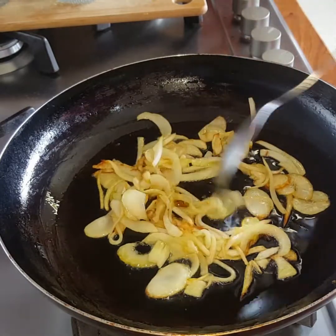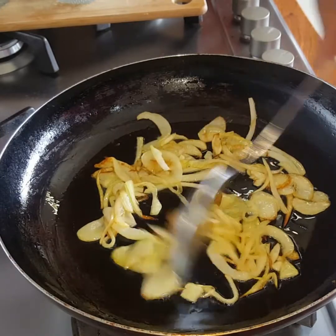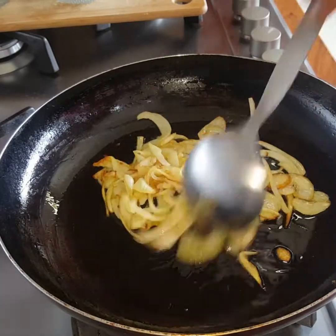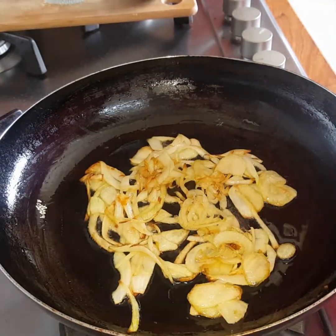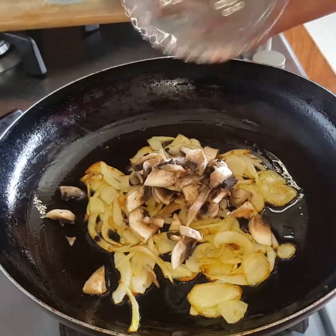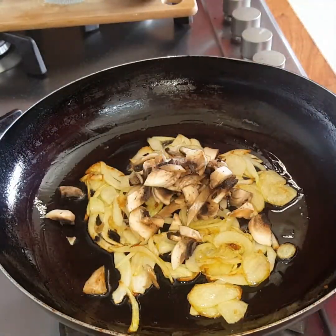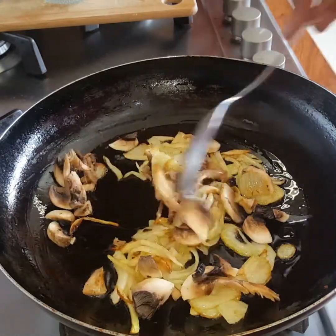So you're just going to brown your onions, and the next step will be to add in two mushrooms, and we're going to do that now. So I have my mushrooms here and I'm just going to add that in and then fry it along with the onion in the pan.